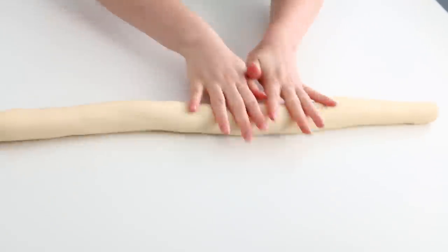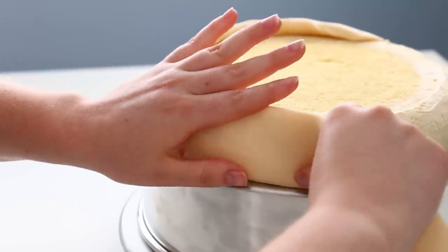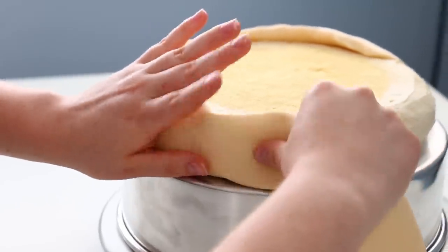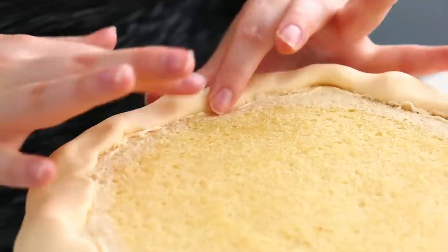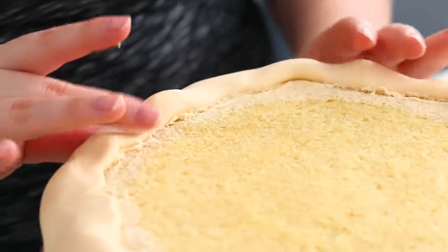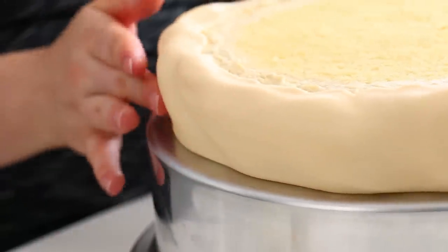I rolled out some ivory fondant into a nice thick log. I then very carefully picked that up and wrapped it around the edge of the cake. Trimmed off the excess and then just used my fingers to smooth out that seam. Once we have everything on it you're not even going to see it. And then just smooshed it down with my fingers to add texture to the dough — we want it to look bubbly, like you've got air pockets in the dough.